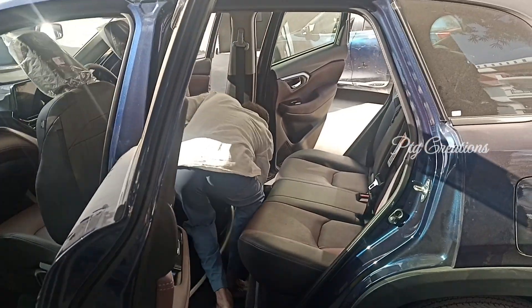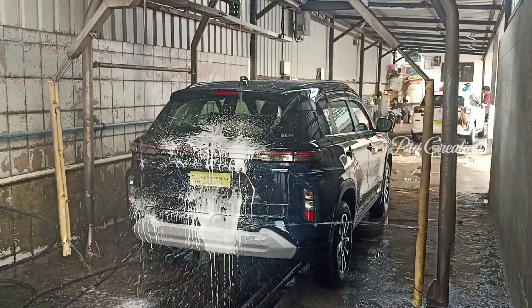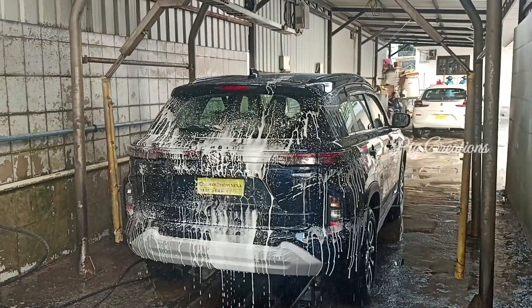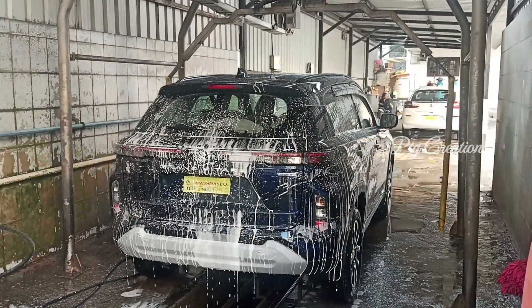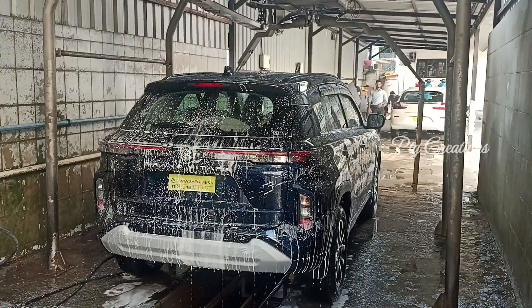Nothing more is done during the second service of the Maruti Suzuki Gran Matera. If you have any concerns, you can raise them and get them clarified. Engine oil will also be changed during the third service.